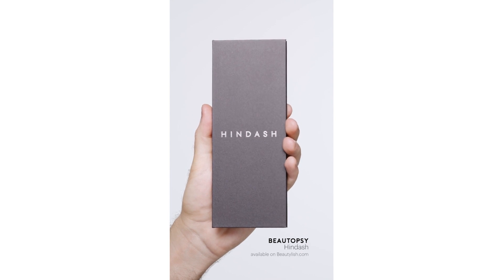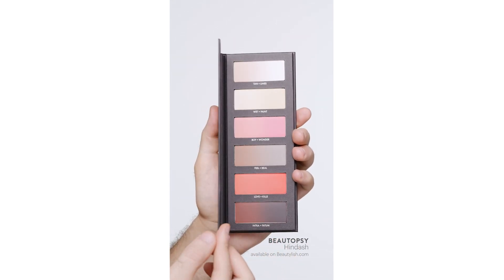I'm going to be showing you how to create this full matte eye and face look. Starting off with my Hint Dash Beauty Topsy palette, I'm going to be mixing shades and customizing her own colors.